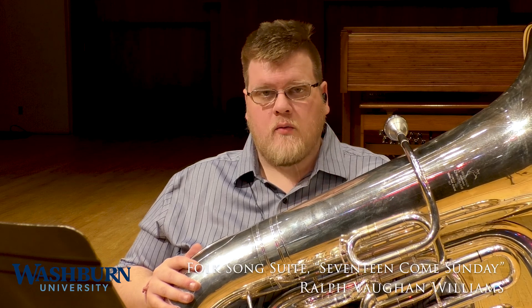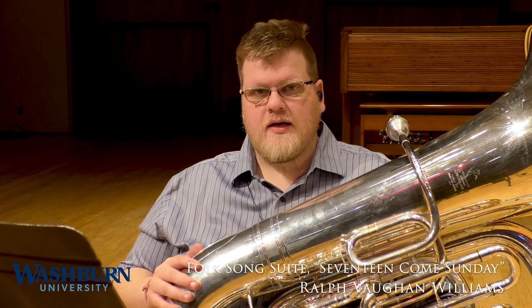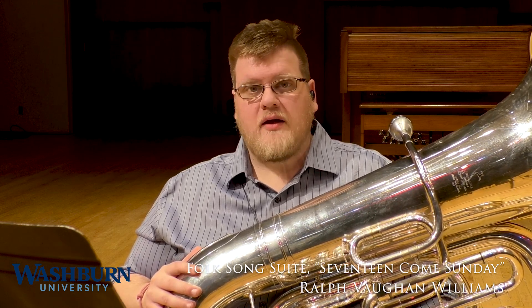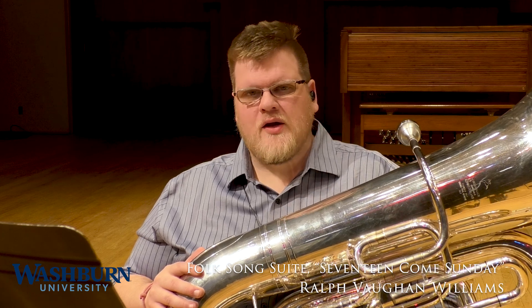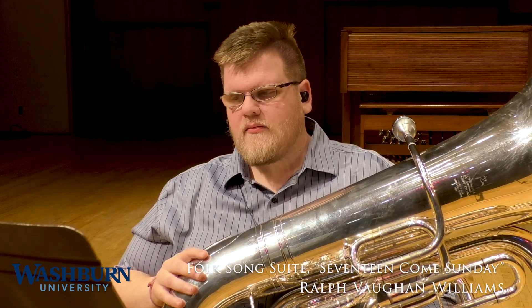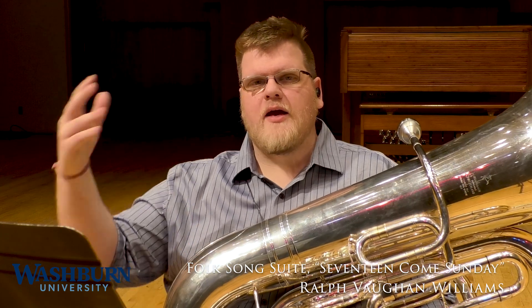Next piece, also by Vaughan Williams, from his folk song suite — 17 Come Sunday — is one of the more popular pieces to play with wind band. This is a great excerpt because you get to play the fun part. There are a lot of whole notes and half notes, but this is the more melodic section. This is all about that bright, sunny English countryside feel, and this is the chance you do get to let loose a little bit and play a little bit more bombastically.